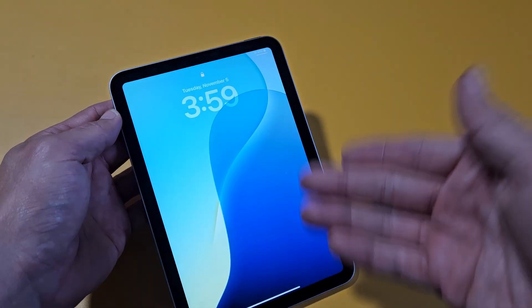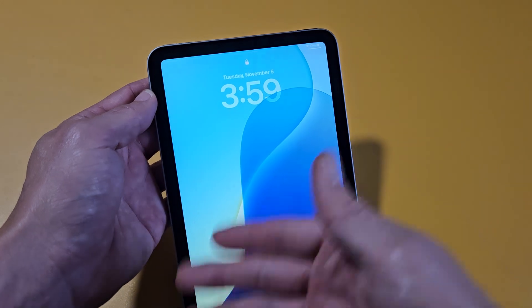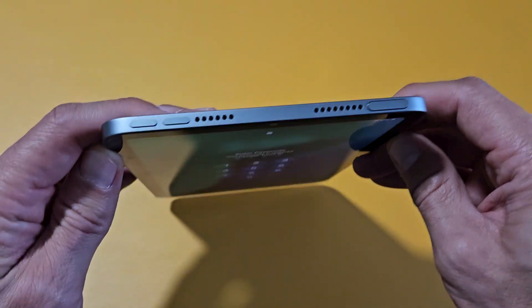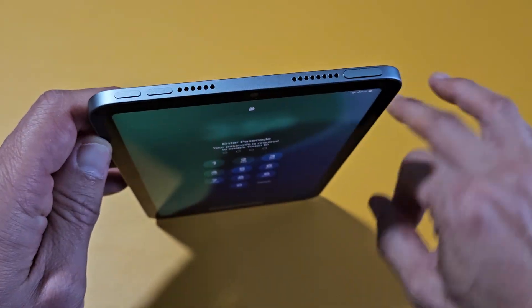what you can do is just force it to restart. So let's pretend like I'm stuck on the screen here — I can't do anything. What we're going to do is force restart it, and to force restart it is very simple: it's a three-key combination.